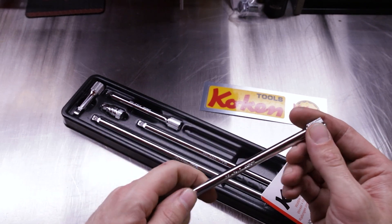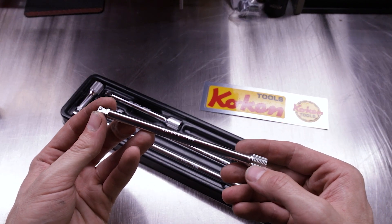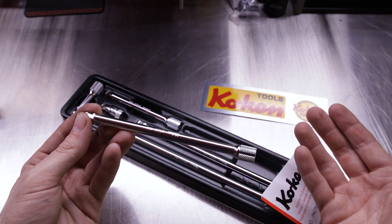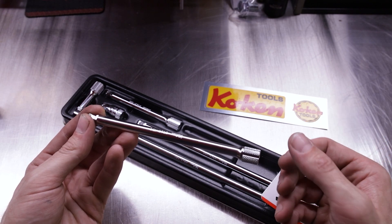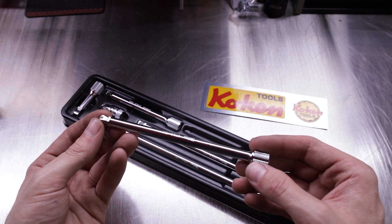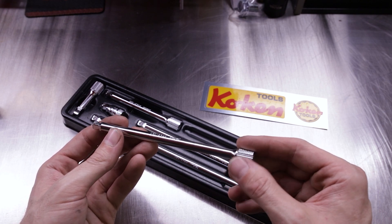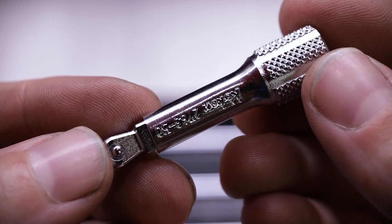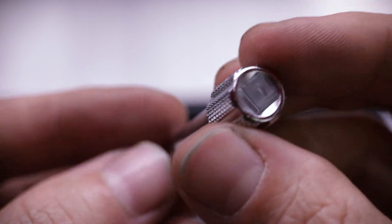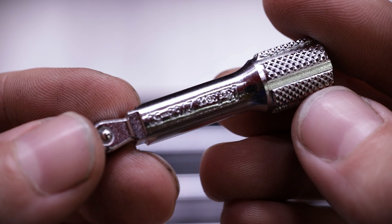The cool thing about the Koken extensions — there are several, actually. Being a Koken tool, it's made in Japan, so it's got that Japanese craftsmanship and quality. One really nice feature about the Koken wobble extensions — actually all the Koken extensions — is the knurling. Koken has really deep, really aggressive knurling that gives you great grip on the extension when you have greasy, oily fingers. Lots and lots of traction.